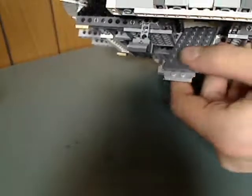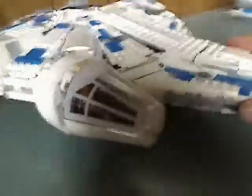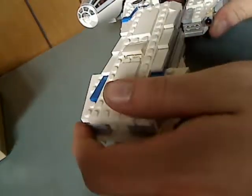One side has the boarding ramp area, which gives you access when you open it up. Moving on to another feature: in the front area, when you take off the escape hatch piece, it's a separate escape pod of sorts with a few jets on it as well. There's a little control panel inside.